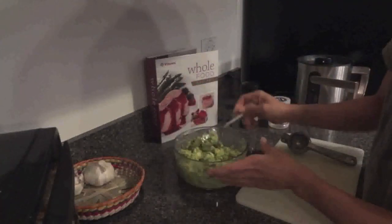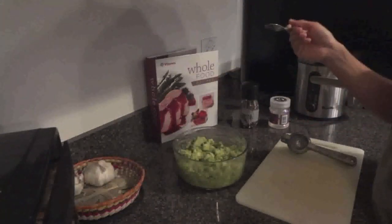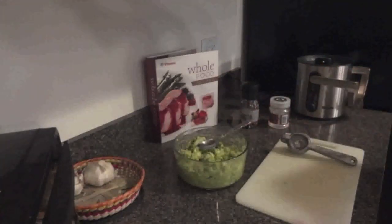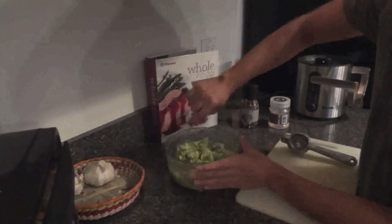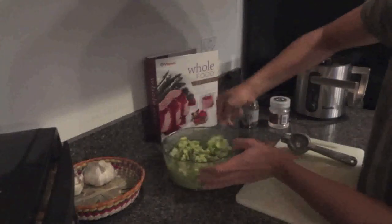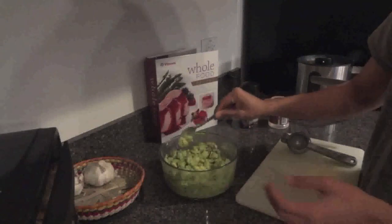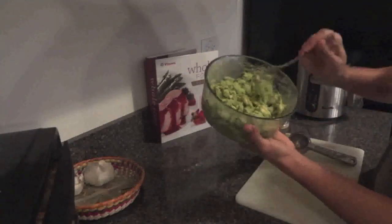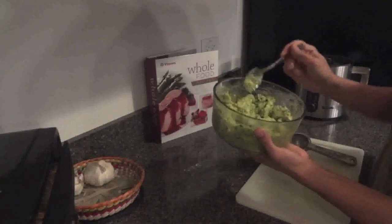I think it's a little dry feeling — I'd like to put some more lime, so let me give it a taste. Mmm, that actually is the bomb.com. It already tastes really good, so I'm gonna leave it alone — I'm the master! Here's my guacamole. This will probably last me two or three days.